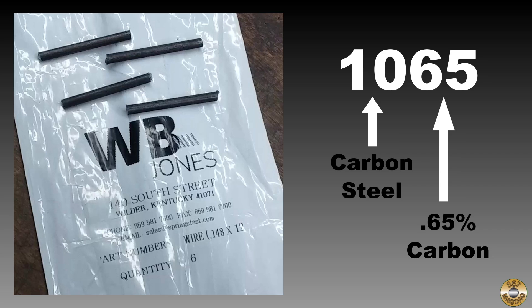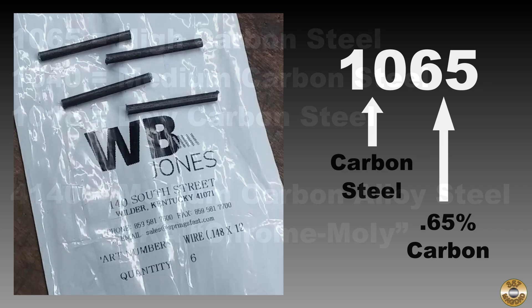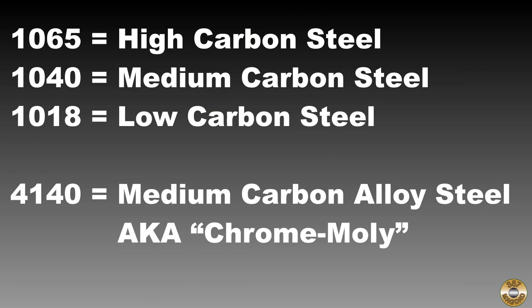The easiest steel to heat treat is plain carbon steel with a carbon content above .4%. For this video I'm using 1065 carbon steel music wire. The 10 means it's plain carbon steel, made up of mostly iron and a little bit of carbon. The 65 is the carbon content, in this case .65%. 1065 is considered a high carbon steel, 1040 would be medium carbon, and 1018 would be low carbon.